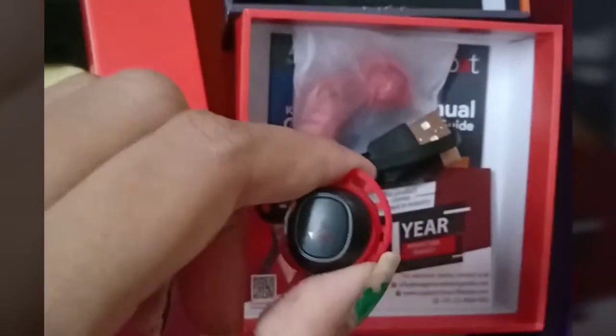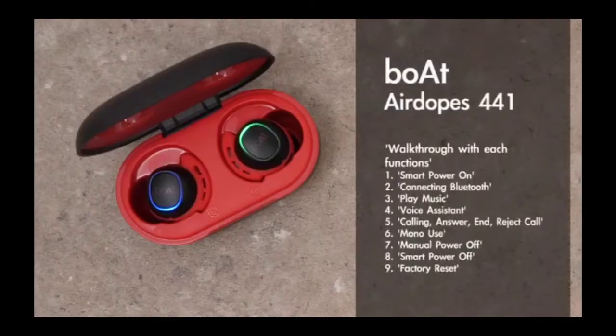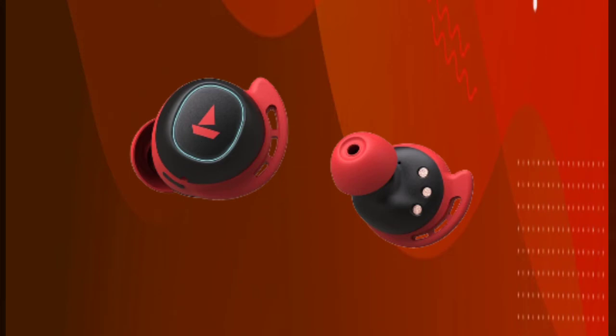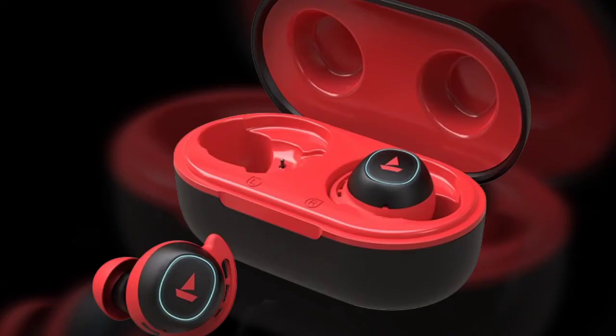The music listening experience is good. The charging type is USB Type-C, and charging is very fast. The total case charging takes just 1 hour, and the charging case is also very fast.